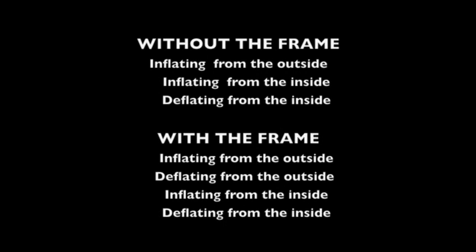We have filmed each procedure from both the outside and then from the inside of the chamber to give you a better understanding of how our chambers work. We think you will agree, our chambers are very easy to use, very spacious and roomy, and very light and bright.